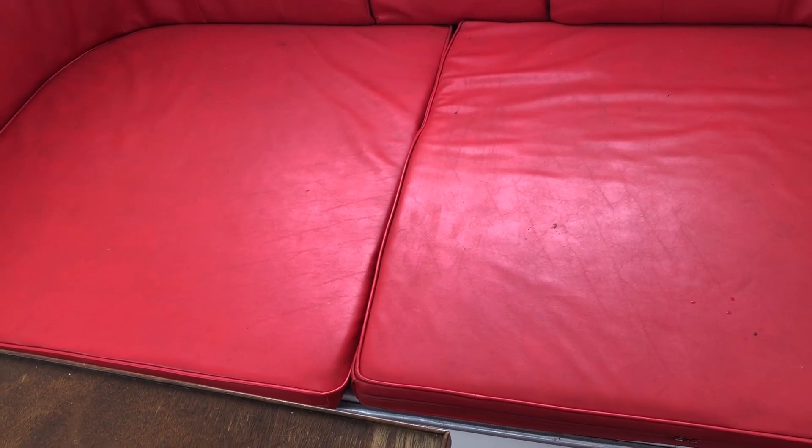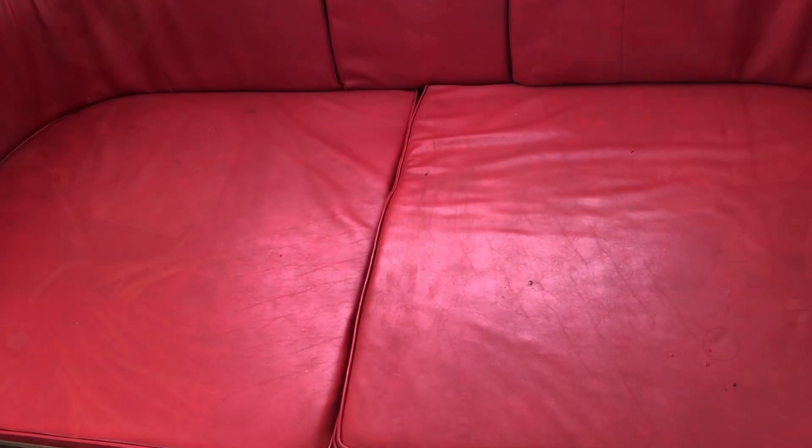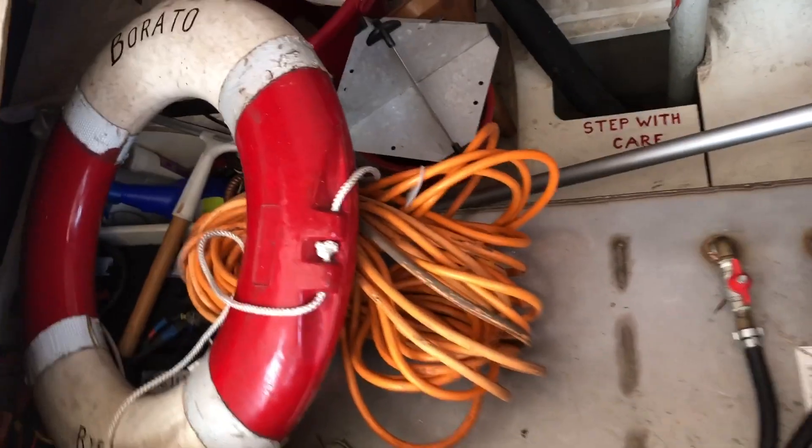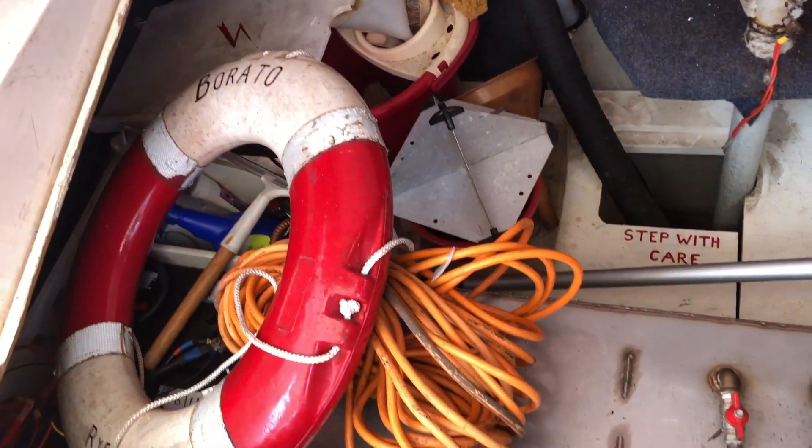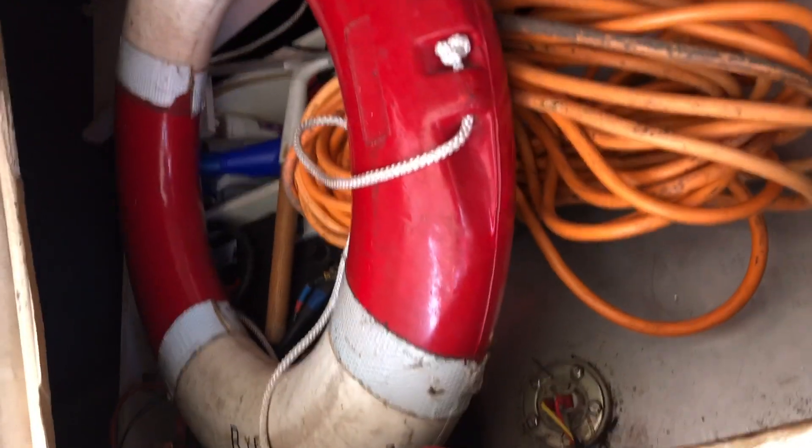Beneath this bench seat, originally the engines would have been located. Now you've got tanks under here — a diesel tank I believe — and a little bit of extra storage space. There's a bit of storage, the diesel tank, and your steering gear behind. The batteries are also just tucked underneath that panel — you can see the batteries as well.